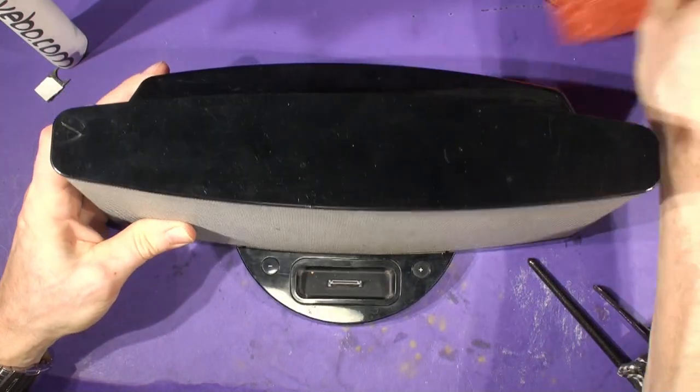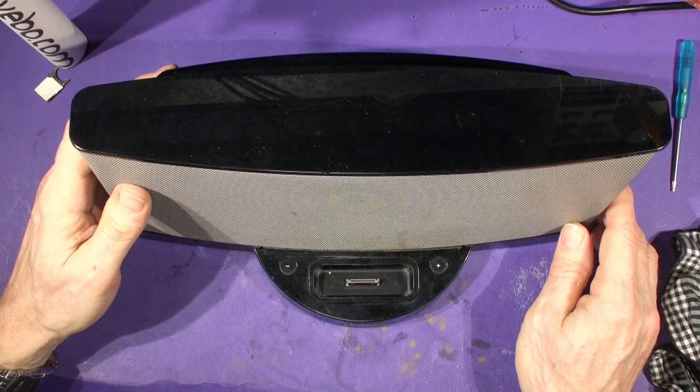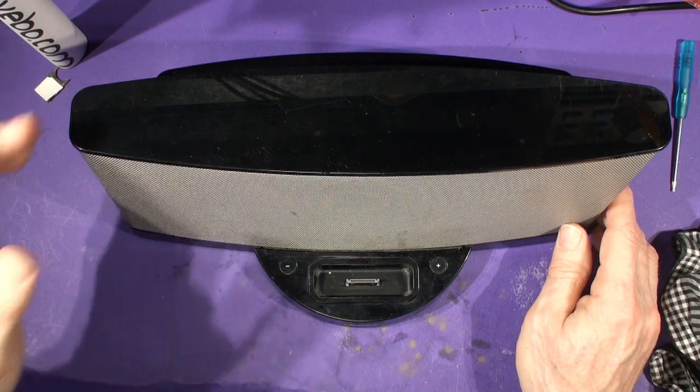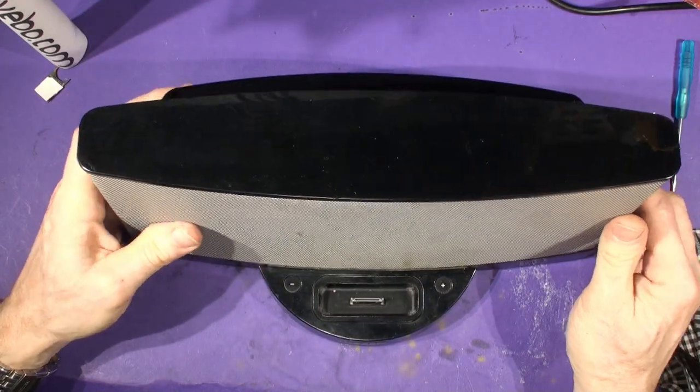There we are — if I just turn it over you can see it's now fitted. The board has been fitted, it just needs cleaning now. We'll go through the next video and cover the function of the BC7A fitted to the Sound Dock 2. That's the Bluetooth upgrade completed.